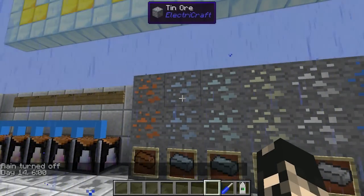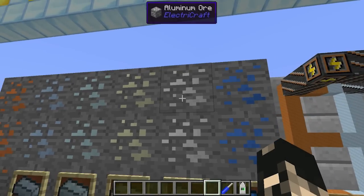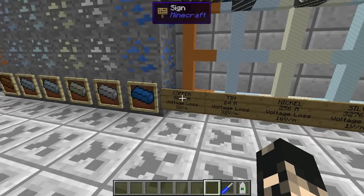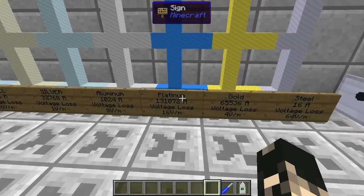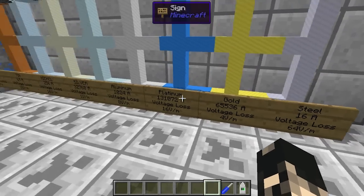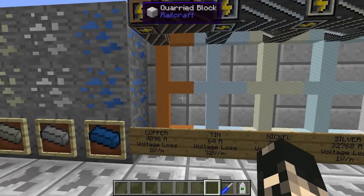The mod generates copper, tin, silver, nickel, aluminium, and platinum in the world, and it comes with a variety of power cables: copper, tin, nickel, silver, aluminium, platinum — or aluminum for Americans — gold, steel, and also a superconductor cable.